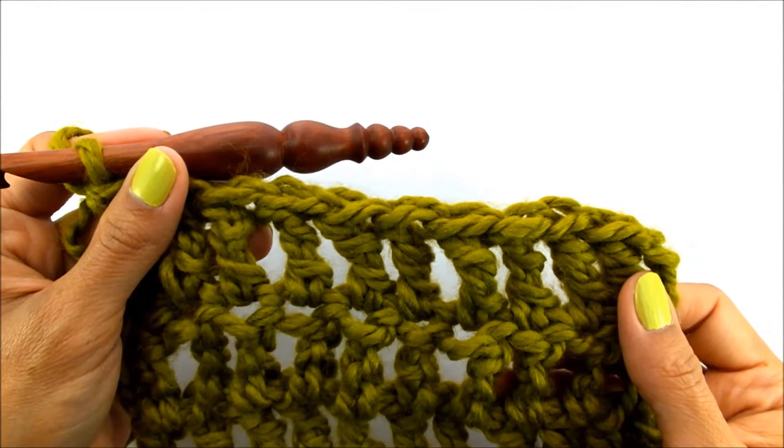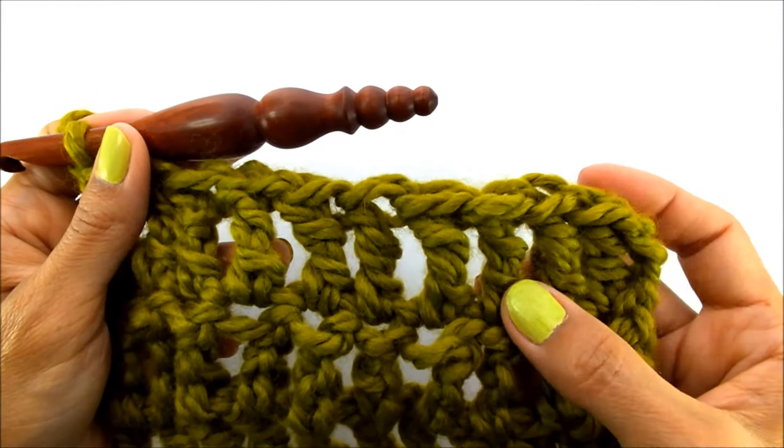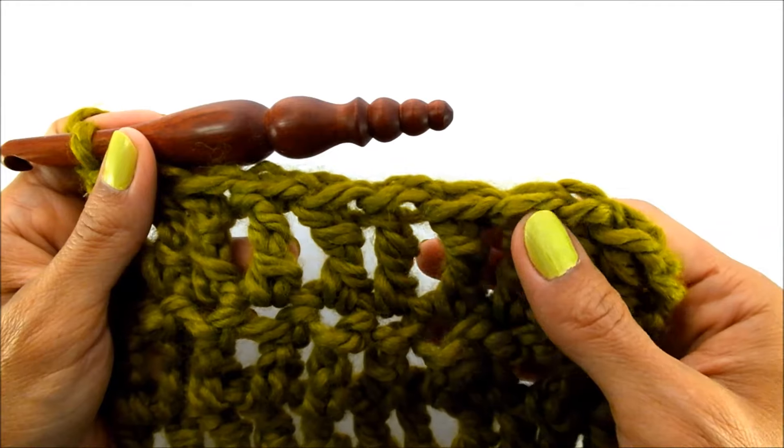Now I've gotten to the end of my row and worked into all my stitches, and you can see here what the triple crochet looks like — very tall, vertical stitches, a lot taller than your double crochet.